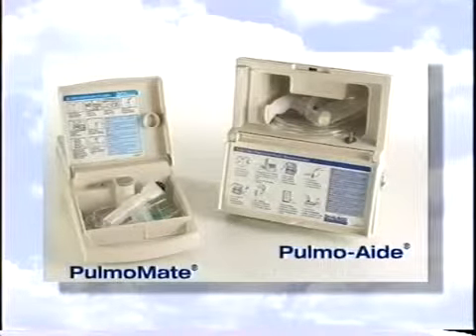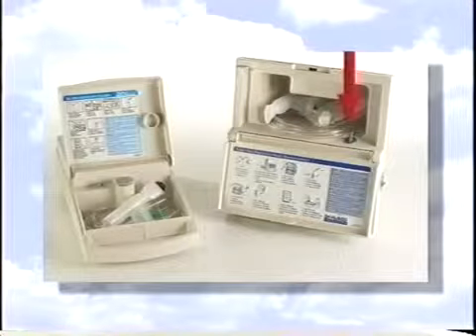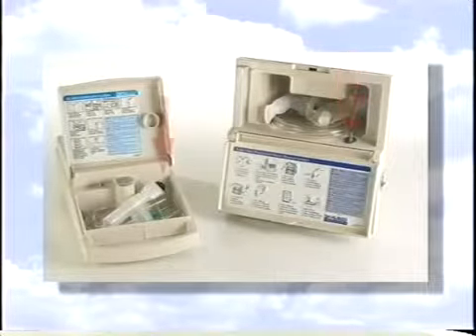The Pulmo Aid and Pulmo Mate have a storage compartment that holds your nebulizer and tubing. On the inside of the door you'll find a label with easy-to-follow instructions. On these units you'll find the nebulizer tubing connector inside the compartment as well.